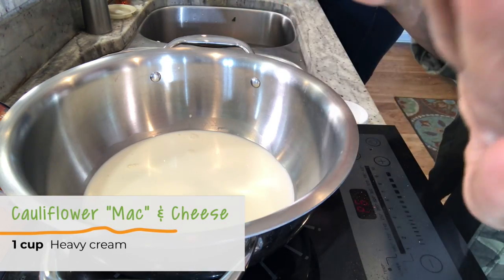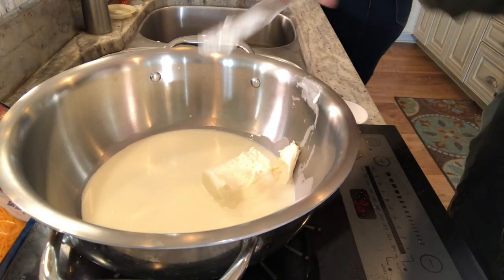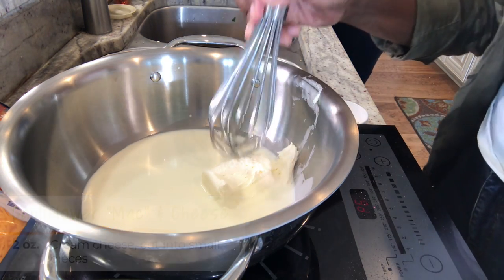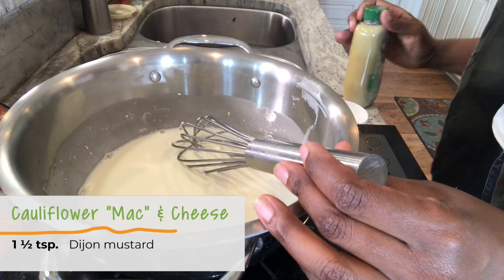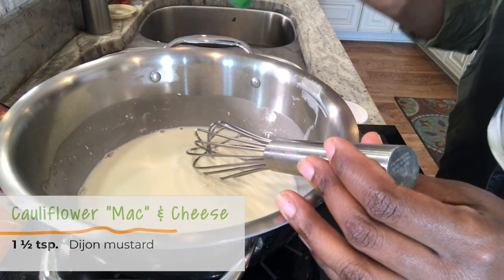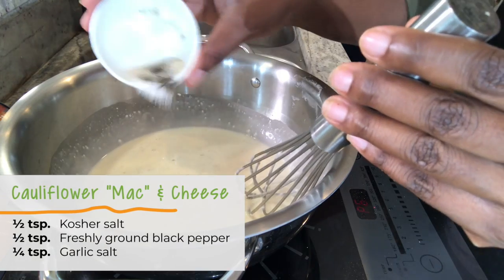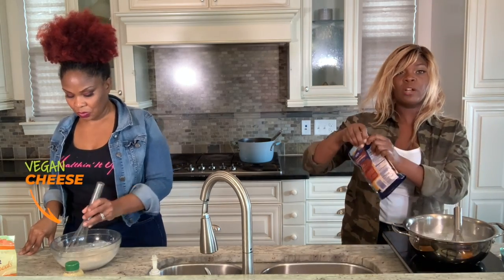Now we are here to make the sauce for that cauliflower mac and cheese. I have heavy cream — we want to wait until that heats up. Once the heavy cream is heated up, you're going to add the cream cheese and then just whisk that through. You also want to add in some Dijon mustard, and we're going to add in a little bit of seasonings: salt, pepper, and some garlic seasoning. I'm going to start adding in my sharp cheddar.